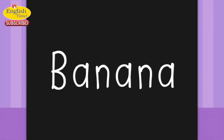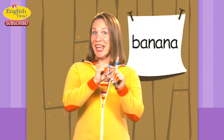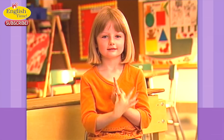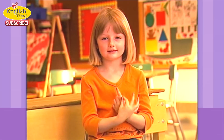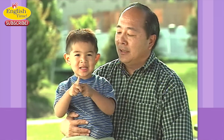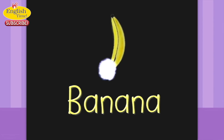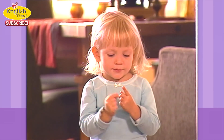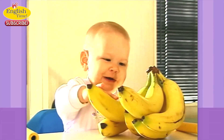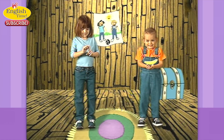Banana. It's like you're peeling a banana. Banana. The babies have the banana. I like bananas too. She's a shiny banana. A baby getting the bananas. Banana.